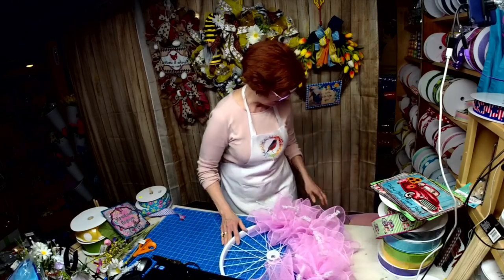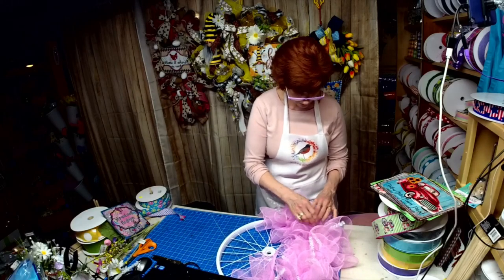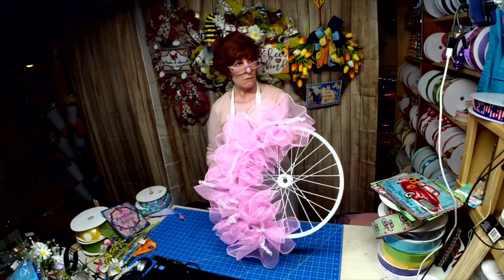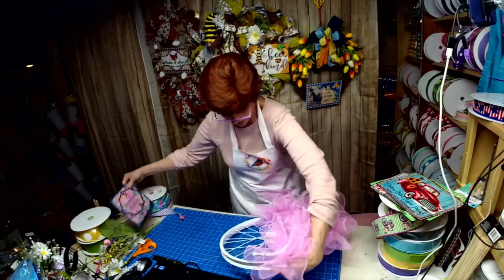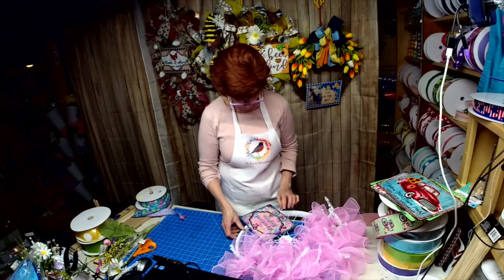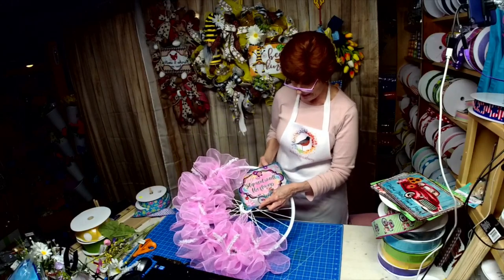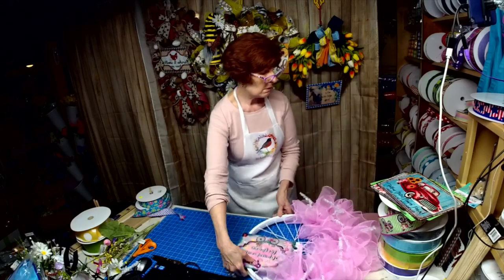I think that's all I'm going to put on — I ended up putting eight pieces in every other spoke. Doesn't this pink look awesome against the white? Once I find something to poke a hole in this, I think I'm going to put that right there, or I may go up here and put a nice big ribbon to go down.